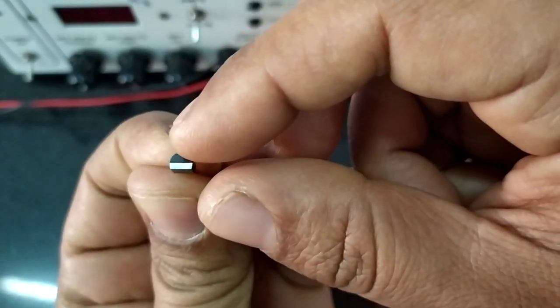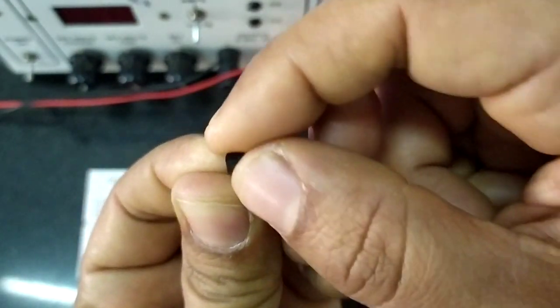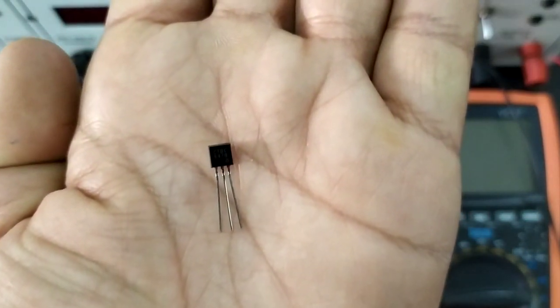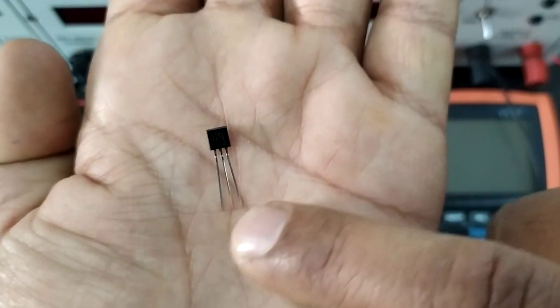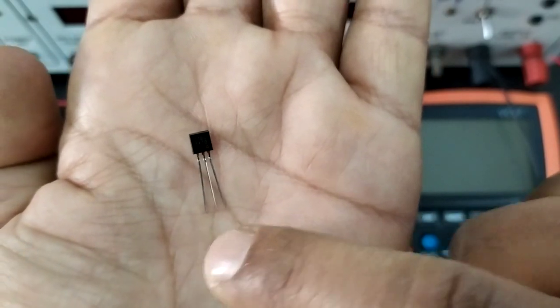If you see the transistor, it has a cut end or a flat surface and a blunt surface. Hold the transistor such that the flat surface is facing you. If you do that, then the leftmost terminal is the collector, the middle is the base, and the rightmost is the emitter — collector, base, emitter.